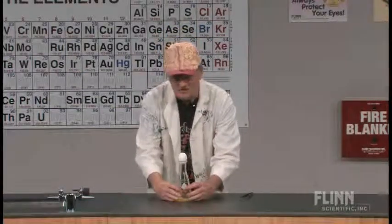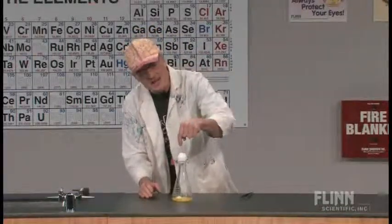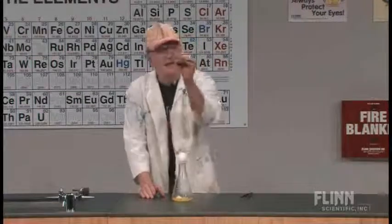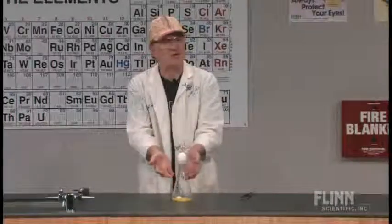Pressure decreases on the inside of the flask. There's air pushing down on the hole in the egg, there's a hole on the other side with lower pressure, and it just drives that egg right out of the bottom. And now I've got a perfectly cleaned-out egg.